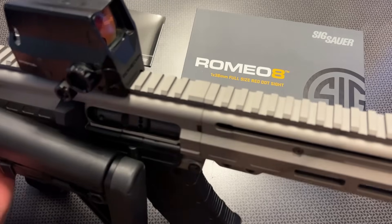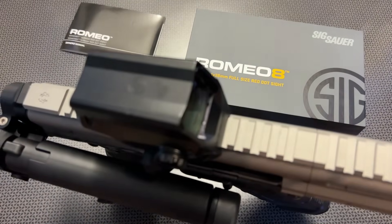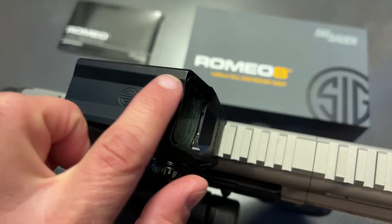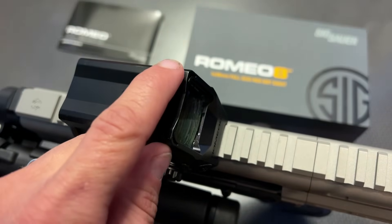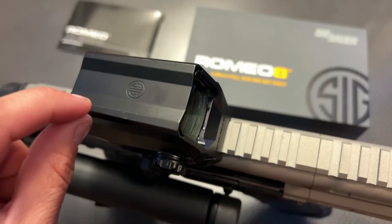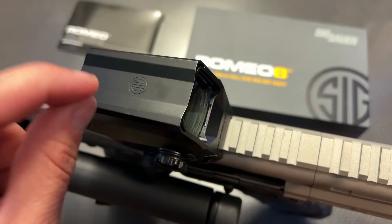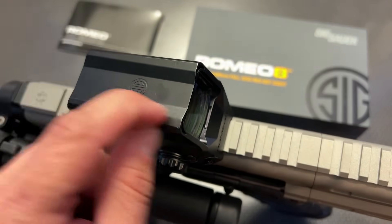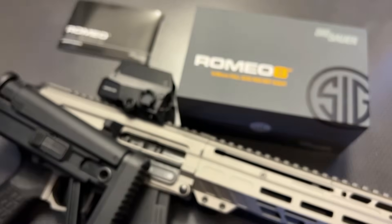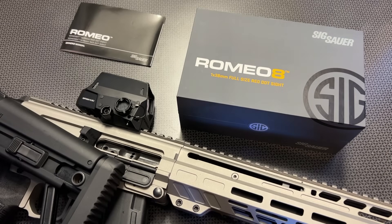On top of the hood, it's got these almost dog ear extensions right up at the corners — high contact points that give you added protection from impacts. I was really beating this up during the review with no issues whatsoever. It's a hard-use optic that can take a lot of hits.